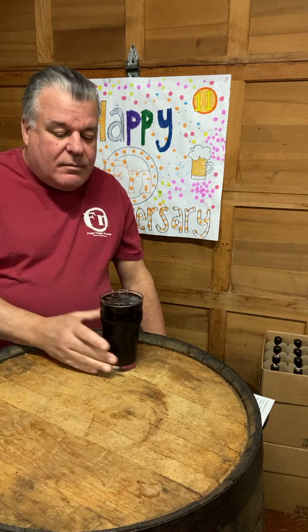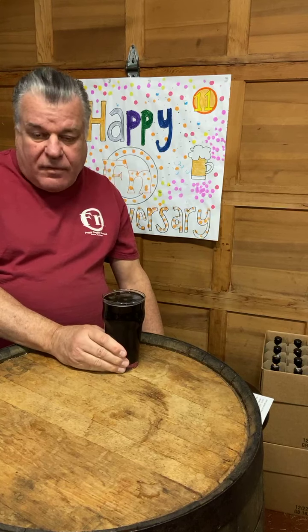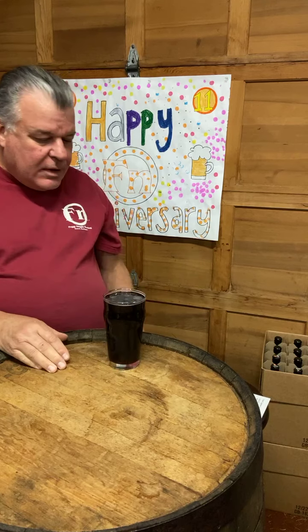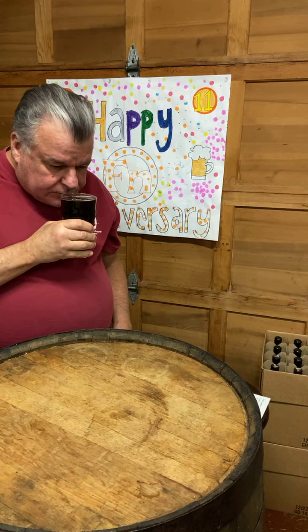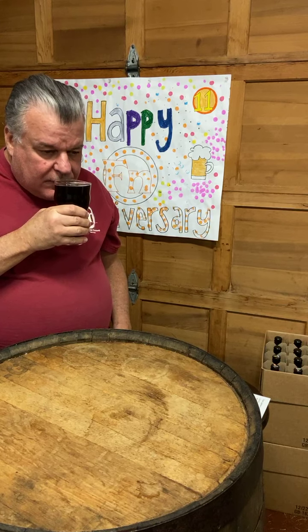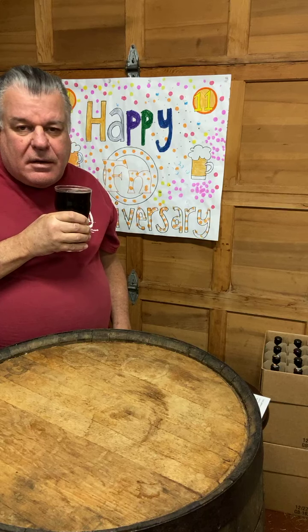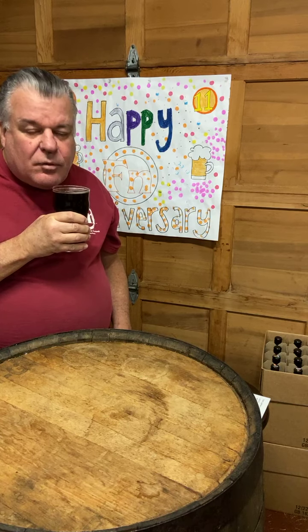It had a little bit of a head when I poured it and it's receded down. I poured this beer about 20 minutes ago — I wanted it to warm up just a little bit, because all of our beers are kept at 40 degrees to keep them fresh. Let's take a little smell of this beer. I'm getting some nice bready tones, a little bit of roastiness. I don't pick up any hop character at all. It's got a nice richness to it.